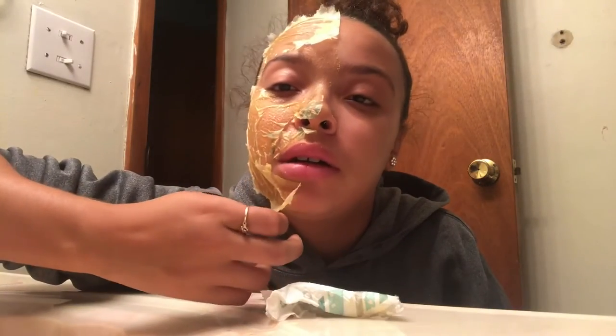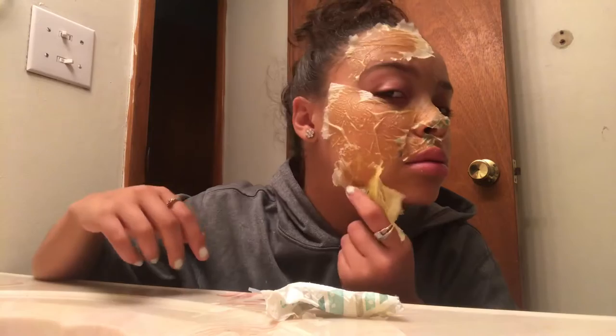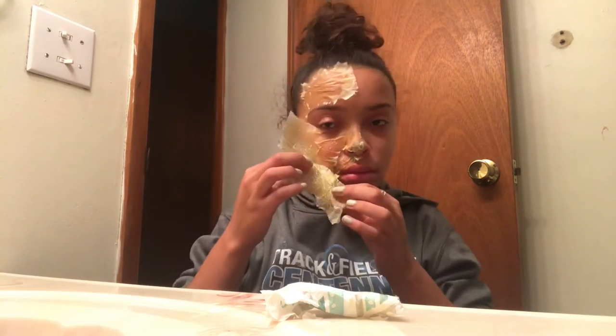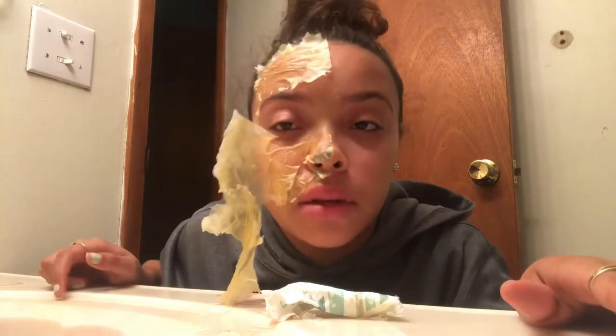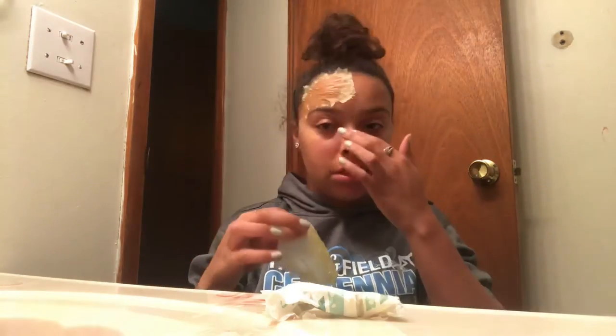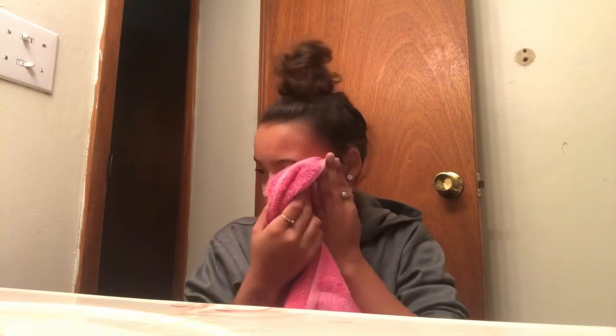Now I'm going to start peeling off the face mask that I applied earlier and this face mask really does work. I felt it right up under my eye when I was pulling it off — kind of sizzled a little bit. Now I'm just wiping off that excess and then I'm going to wash all the oil off my face. Now I'm just drying my face off — you know, dab it, don't want to scrape your face up.